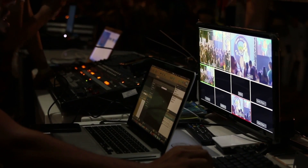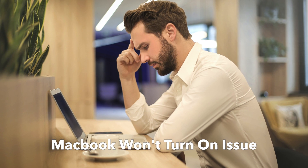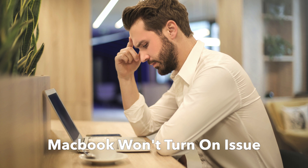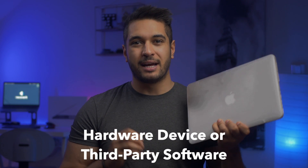In today's video, if you're a MacBook owner, you're probably aware that it's one of the most powerful and reliable machines on the market. The odds of it crashing are pretty low. However, with time, even a reliable MacBook is likely to wear out, which can lead to the MacBook won't turn on issue. If you're stuck with a MacBook that is refusing to power up, make sure you watch this video right to the end. Unlike Windows, it is very rare that it will have an issue with the overall system in the case of the MacBook.